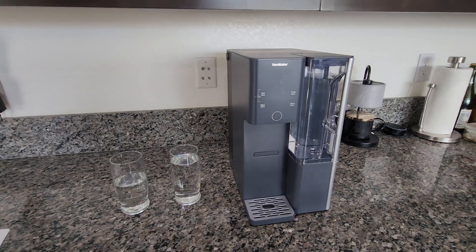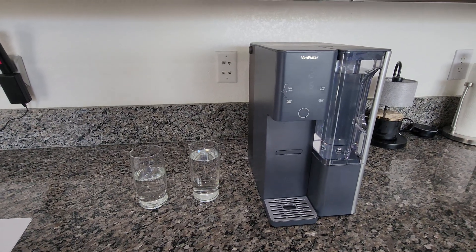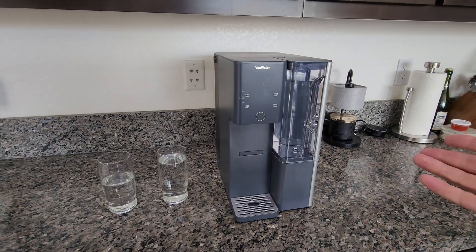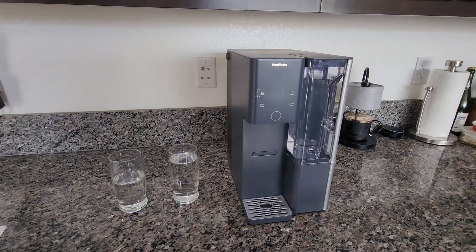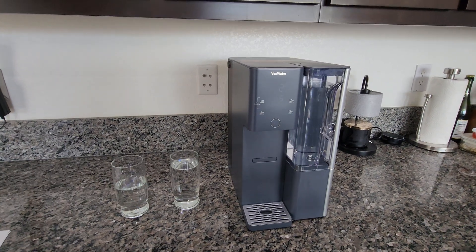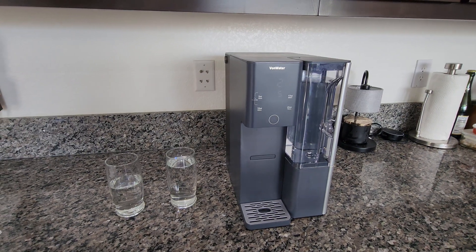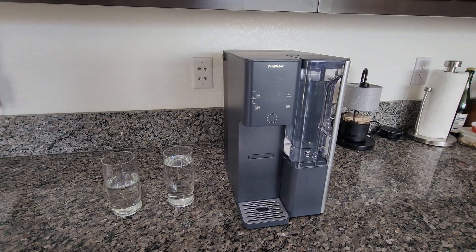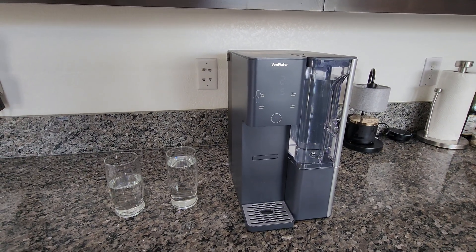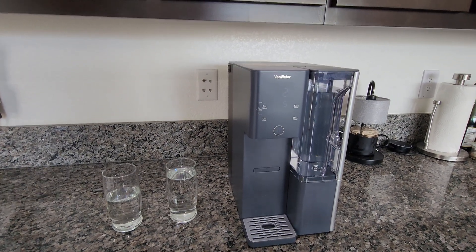Really the whole point is: what do you want to spend on a filtration system? You can do a Brita for maybe $50-60, this unit for $200-$400, or spend thousands on an installed home system. If you don't own your home, you're in an apartment, or just don't want to spend that kind of money, this is definitely a great substitute. I would definitely check them out if you're in the market for a water filtration system. Thanks as always for watching everybody — we'll see you in the next review.